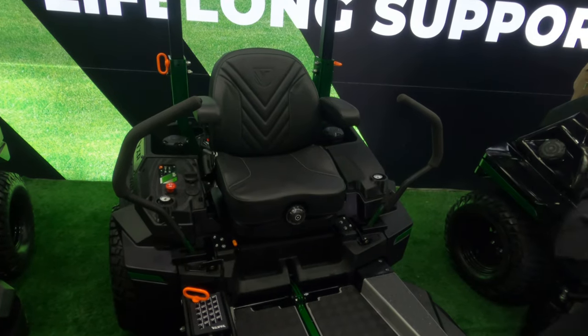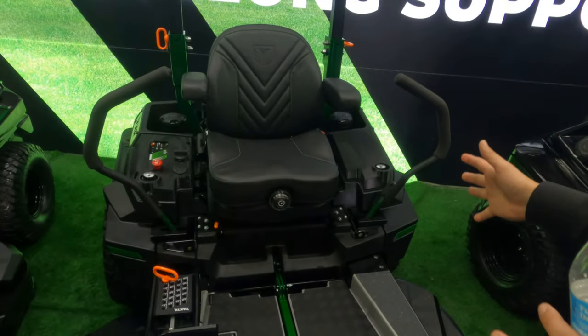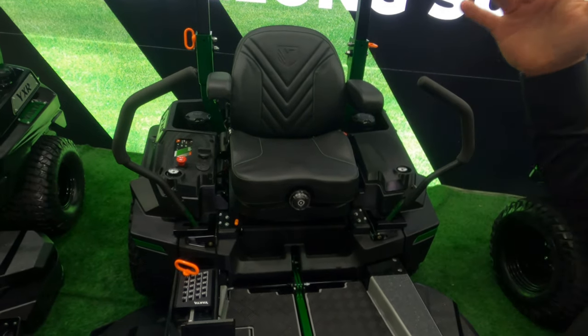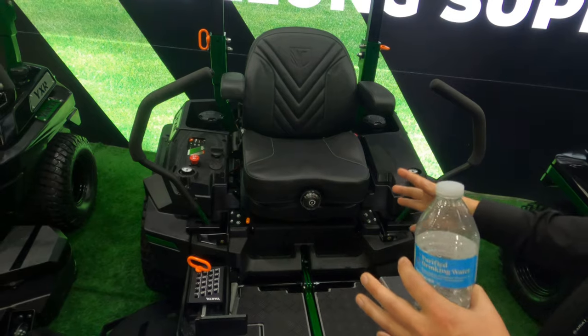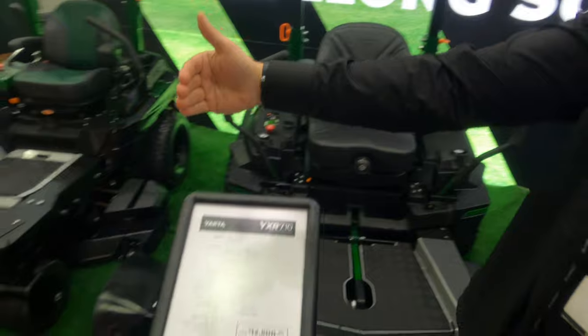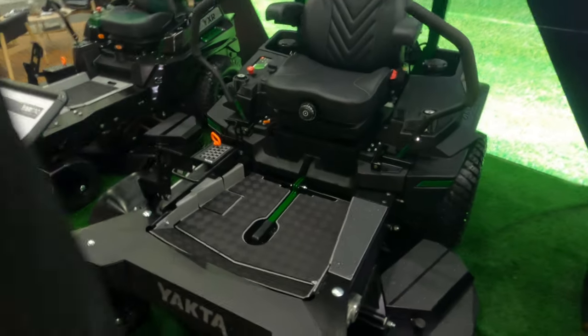Basically what you're doing is spending, in this case, $12,500 to get all the units in one. You get the deck, but then you're only spending a quarter as much to get anything else that you need, compared to what you would have had to spend buying all the units separately.